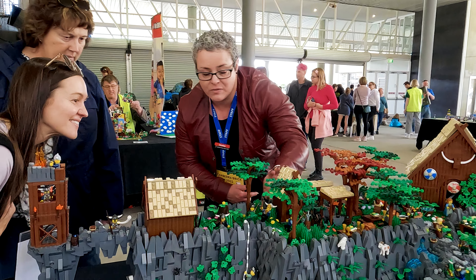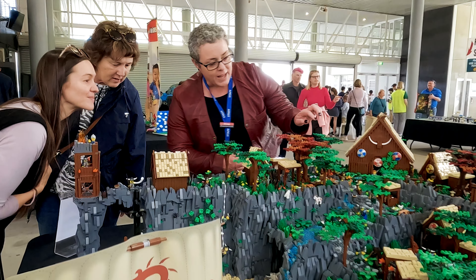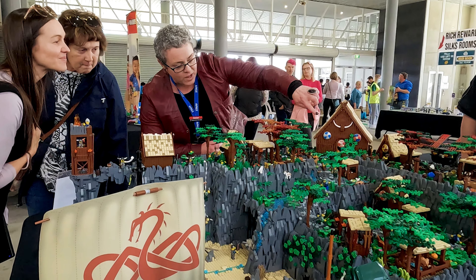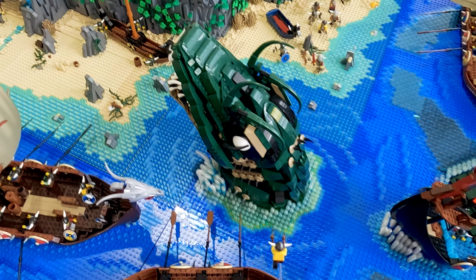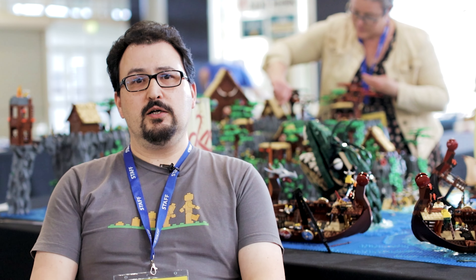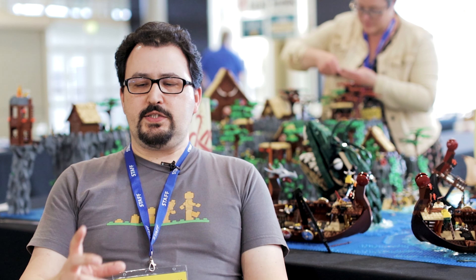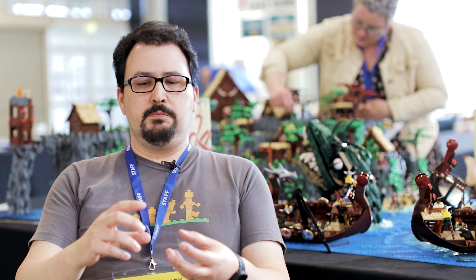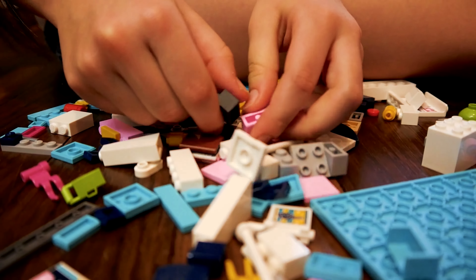I got into Lego just by collecting the Harry Potter sets and I realised that I could actually make quite a decent scene out of it. I did that in my house and I realised there was a whole community out there of adults interested in building Lego. So my husband Bruce and I joined that Lego community and it's just spiralled from there. I got into building miniature scale Lego designs purely for space reasons and did that for a couple of years, but lately I've turned to life-size just for a change — that inspired me to build a life-size octopus.